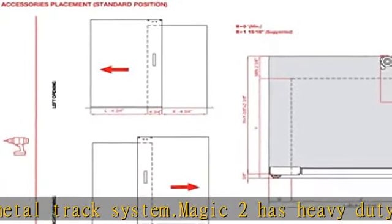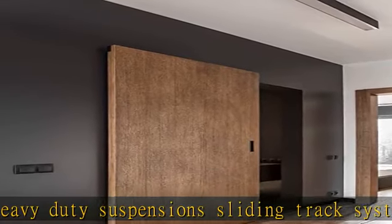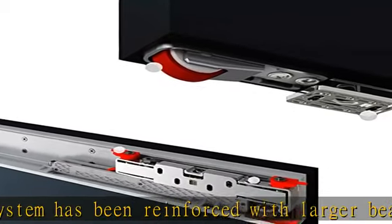So no need to worry about noisy doors or being disruptive. Great for closets, bedrooms, and bathrooms. Our patented slider system incorporates micrometric adjustment technology which allows any type of vertical and horizontal adjustments to be made to compensate for possible wall irregularities.